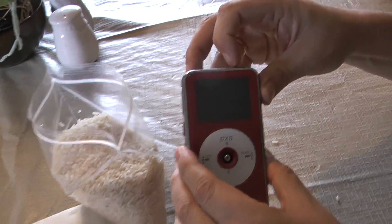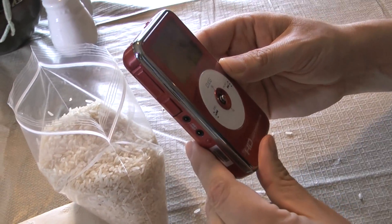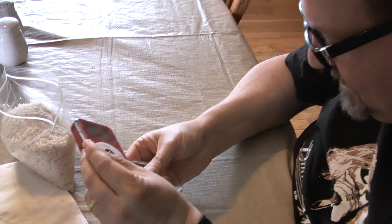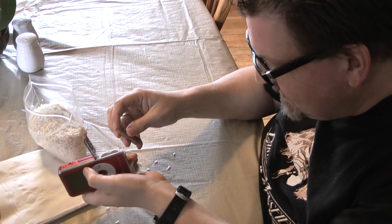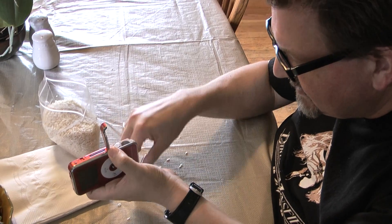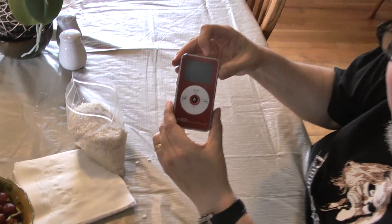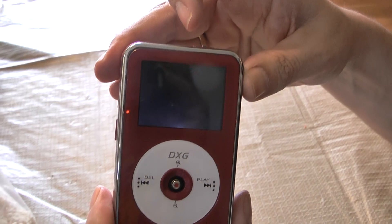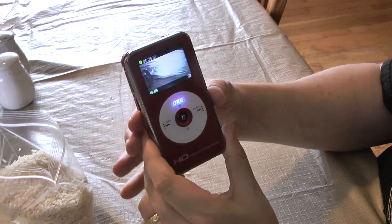I'm sorry to say, she's dead, Jim. Oh man, that's a bummer. This is a fun little guy. Oh wait — that's negative and that's positive. Hey, wait — one more try, one more try! Oh, when you put the batteries in right, that's amazing!